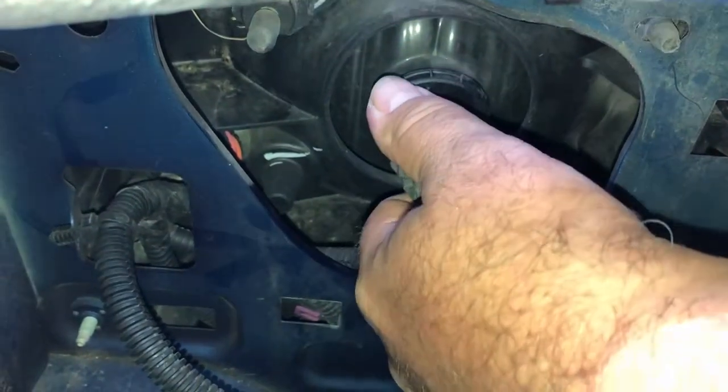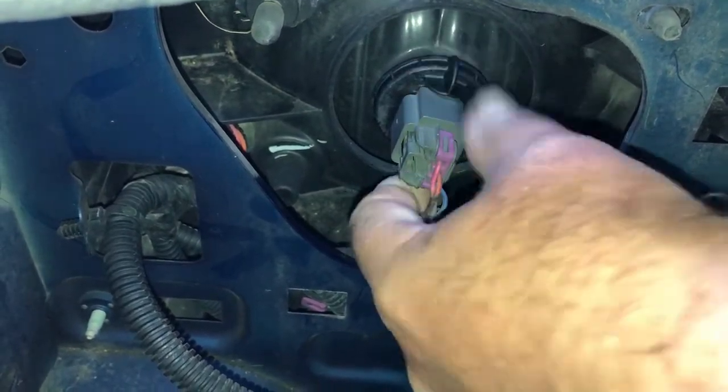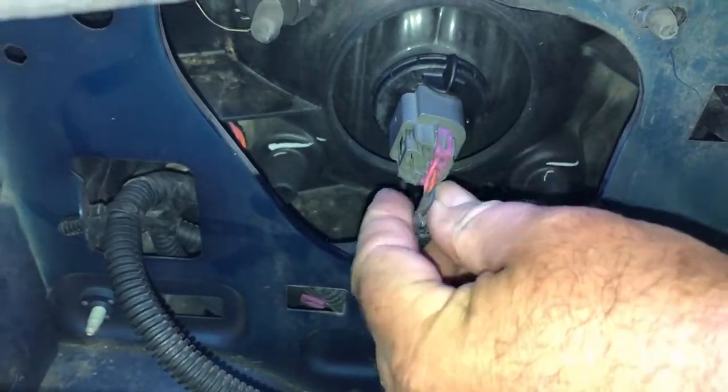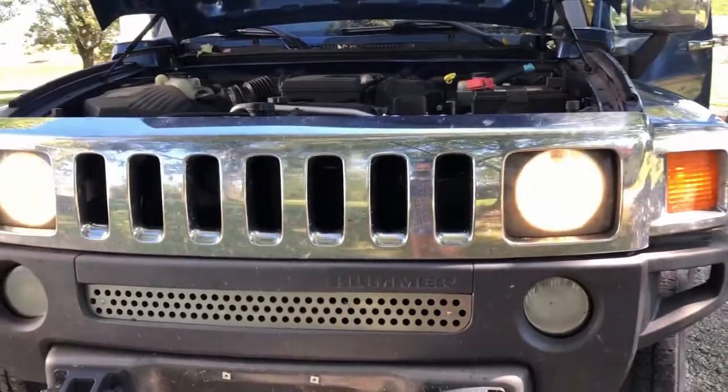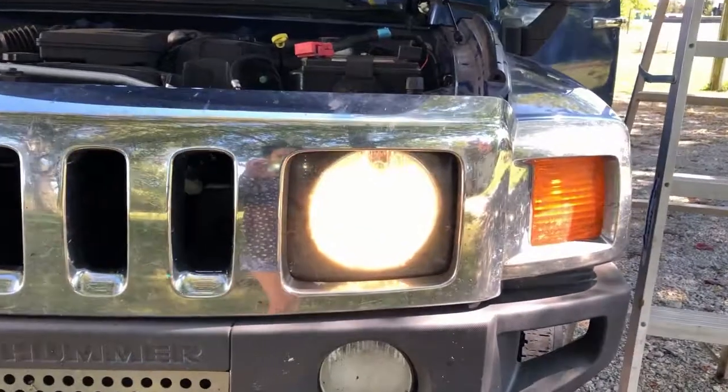Now to reinstall it, you turn it one quarter turn clockwise. There we go. It's in. We'll be right back.